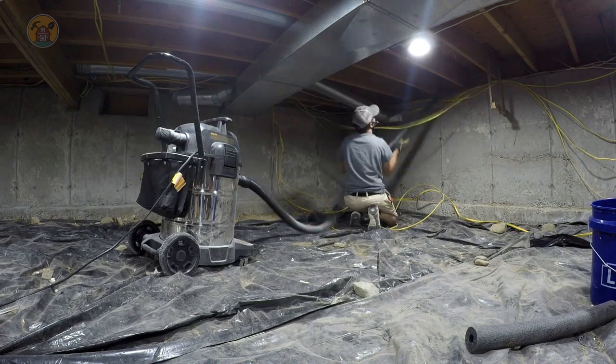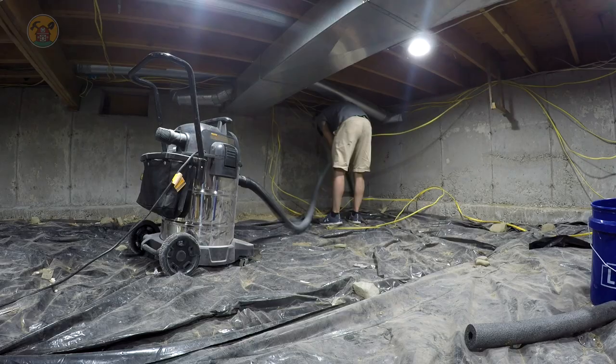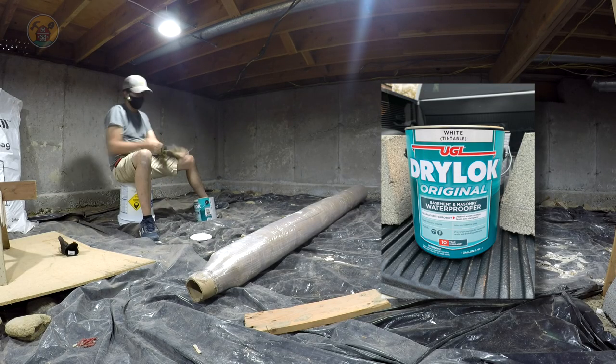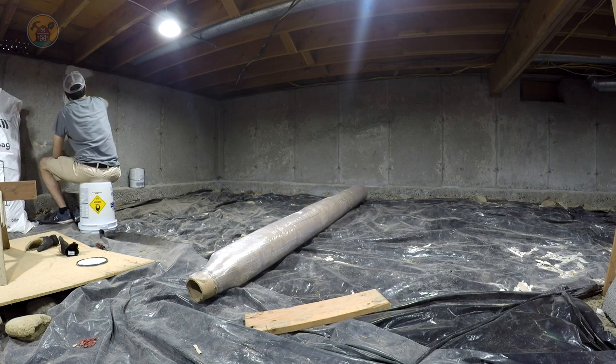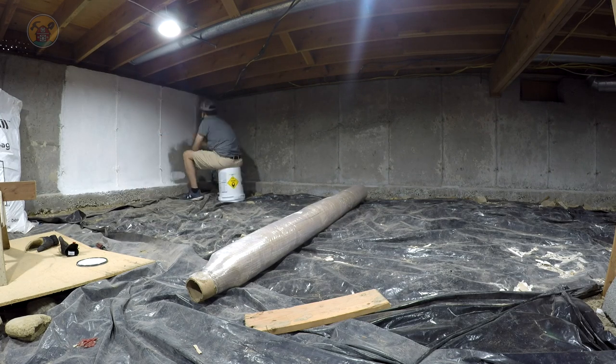That was the original light fixture you saw me ripping off — I think there were two different spots where little 60-watt bulbs were screwed in. Ironically, all these new lights are roughly 6 watts each, so 10 of them could replace one of those bulbs and still consume the same amount of electricity.